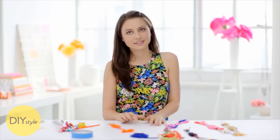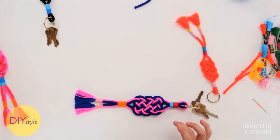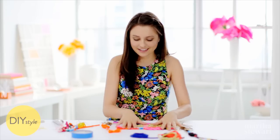They look pretty cute. There are so many variations you can make — double cord, fun crazy cord — who knows where you'll find inspiration for these key chains. And you'll never lose your keys again.